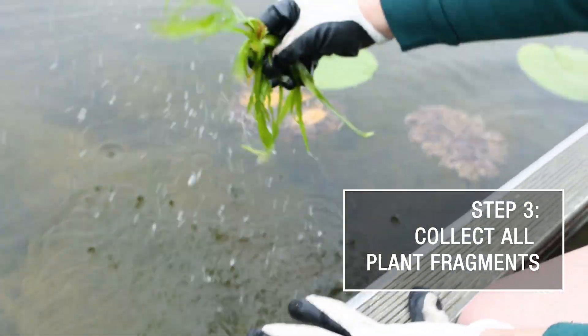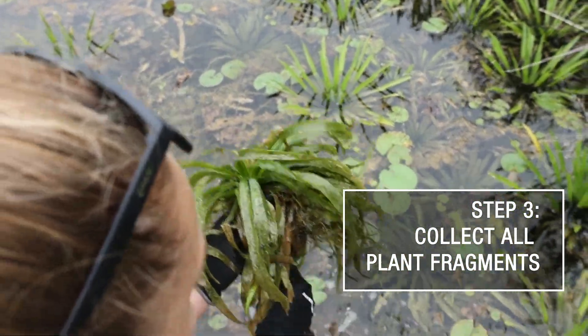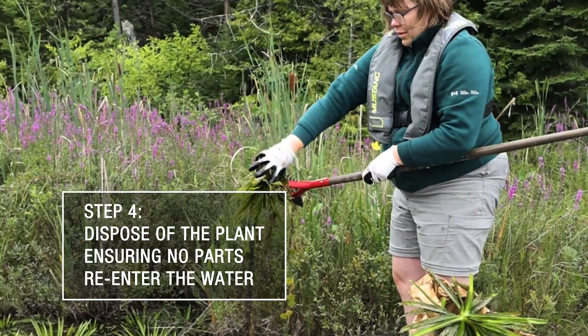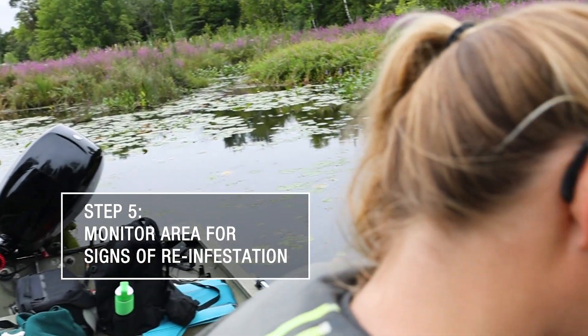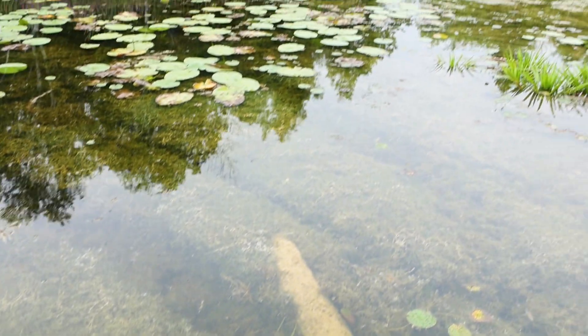Make sure every plant you pull is collected. Plants that float away can regrow and cause another infestation. Dispose of the removed plant far from any water bodies to prevent re-infestation. Monitor the area post removal to ensure it remains free of Water Soldier. Water Soldier removal is essential for healthy waterways. Your help makes a big difference.